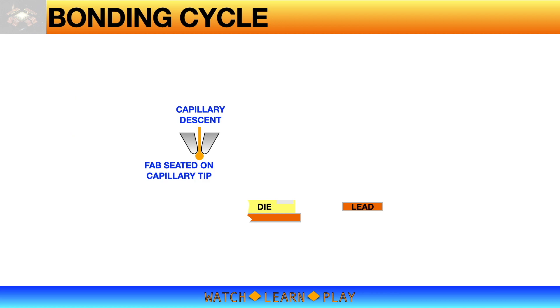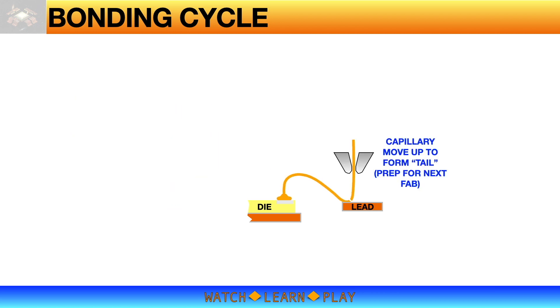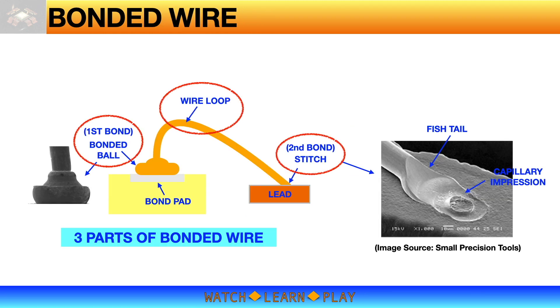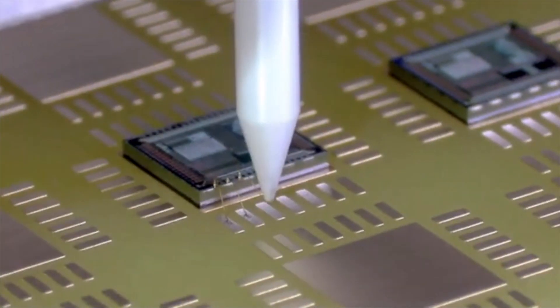For ball bonding using gold wire, the pre-air ball is always bonded onto the die aluminum bond pad, while the second bond or stitch is bonded directly to the surface of the lid frame or substrate. This bonding method is called ball bonding.